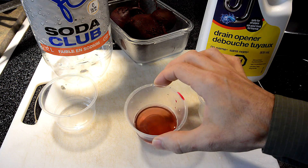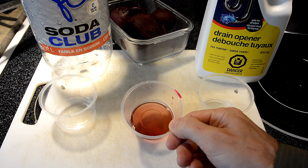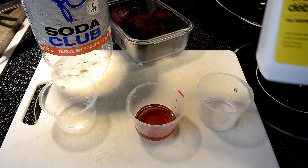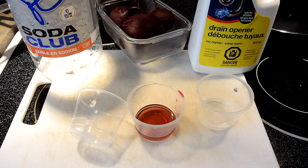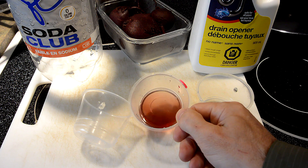What happens is beet juice happens to be an indicator solution. If it's acidic, it goes purple-y. And if it's basic, then it goes yellow-y. Drano is essentially a very strong base. And club soda, being carbonated water, forms carbonic acid. Depending on whether I add more carbonated water or more of this, the solution goes basic or acidic.